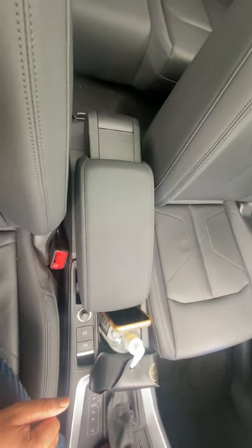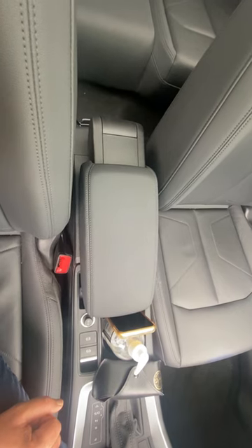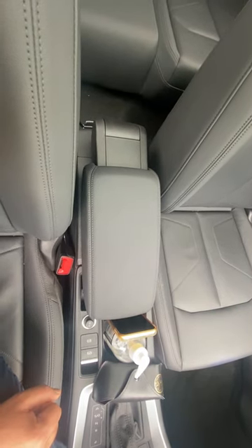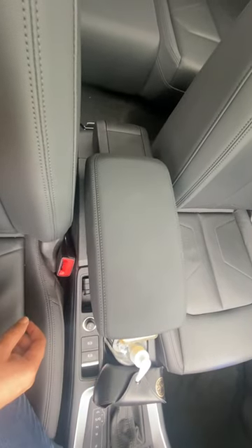Hey everyone, I'm going to show you how to use the armrest on your Audi. This is how the armrest looks when it is in closed position. To use it as an armrest, just open it slightly and push it back.